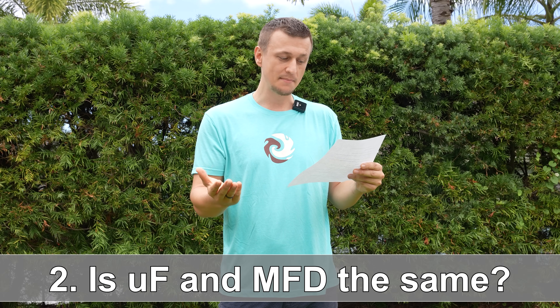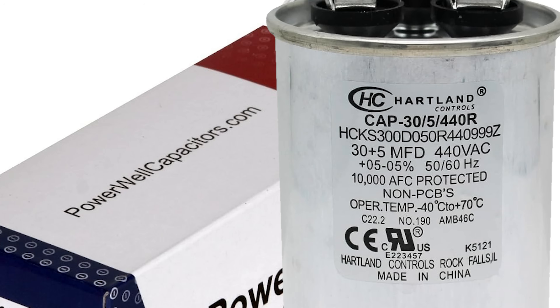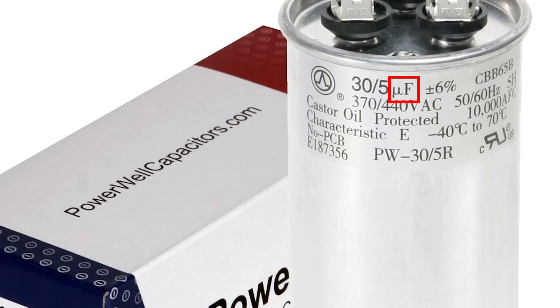Question number two: is UF and MFD the same thing? For example, somebody ordered an MFD capacitor and what arrived in the mail has UF instead of MFD. The answer is yes, that is totally fine. Those two are interchangeable — they mean exactly the same thing. The little U stands for micro and the F is farad, whereas in MFD they just spell it out: microfarad.